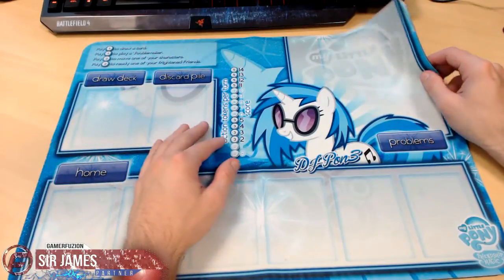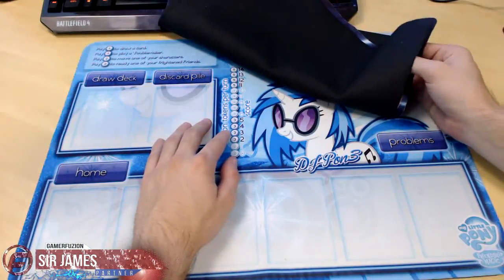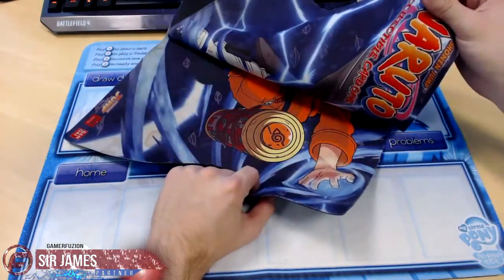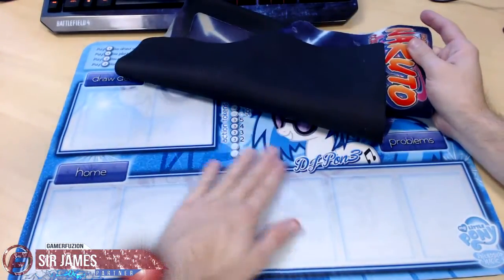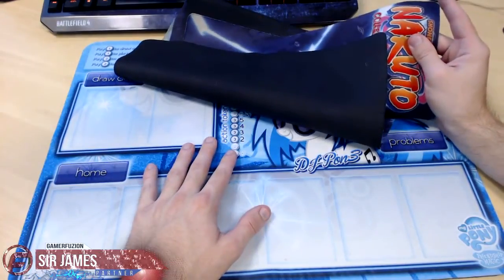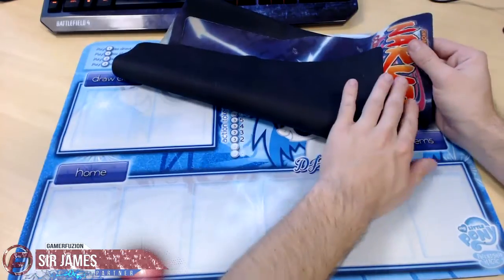People also call her Vinyl Scratch, so this is pretty cool. I'm going to do a quick review in just a moment, but first I want to compare the feel with my other mats. This is an official play mat by Bandai Namco — it's actually a little bit softer than this one, but very similar in terms of feel. Very, very similar.